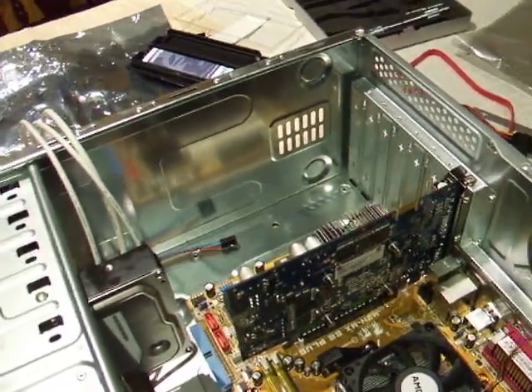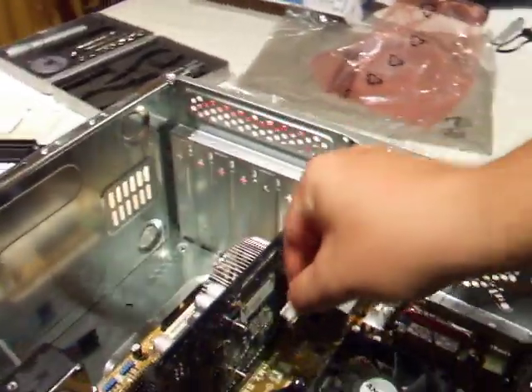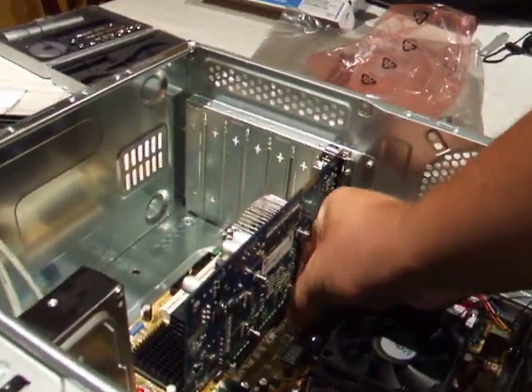CPU fan — straightforward. It even says, I don't know if you can read it down there because it's so tiny, but right down there it even says CPU fan. Most of this is sort of fairly idiot proof.